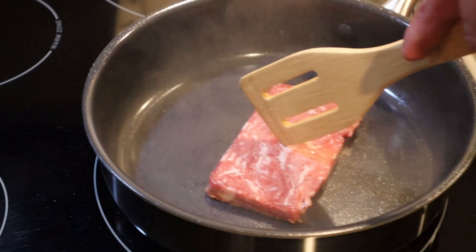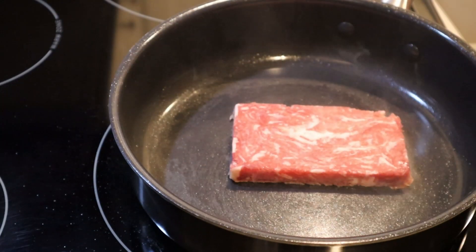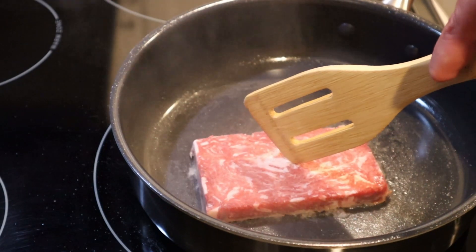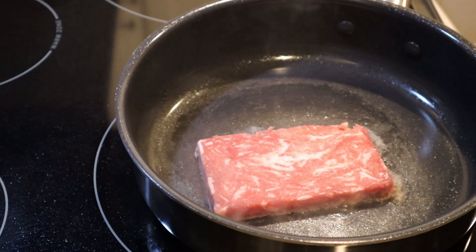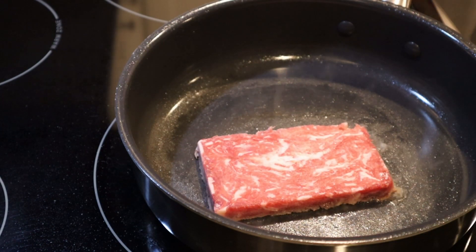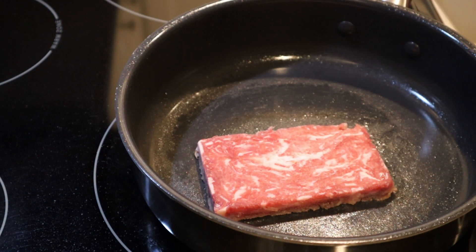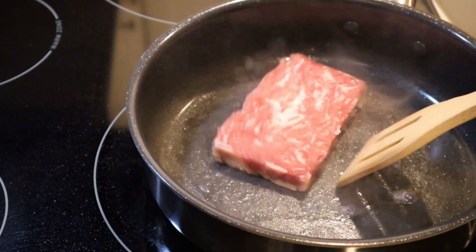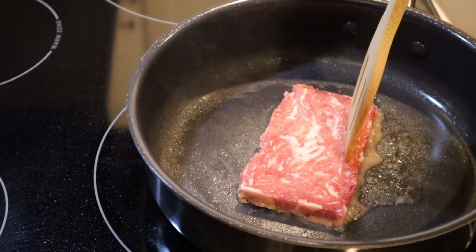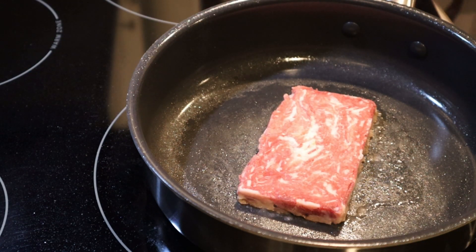Probably should have put some oil or something in there. Nope, we're going crazy today, who cares. I really wish I had one of those Blackstone griddles like old Hova Beans has. And there's a seasoning packet that comes with that nonsense.